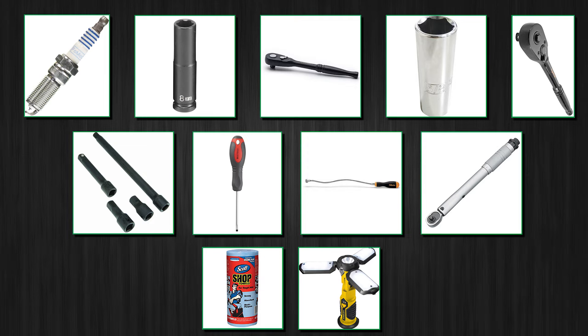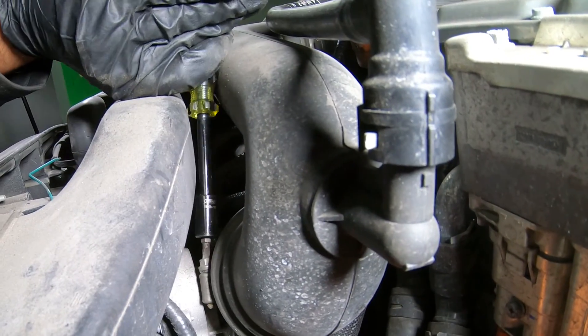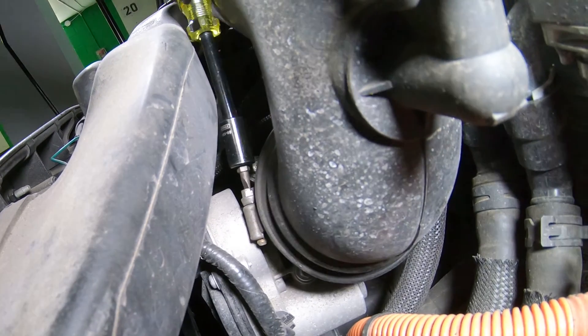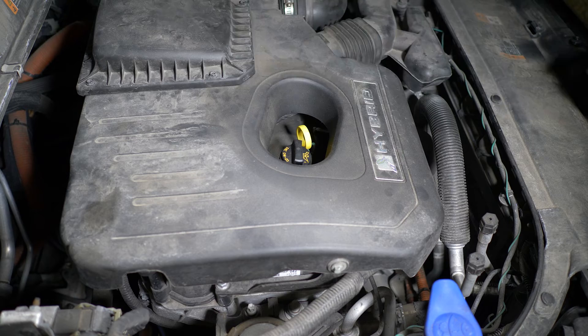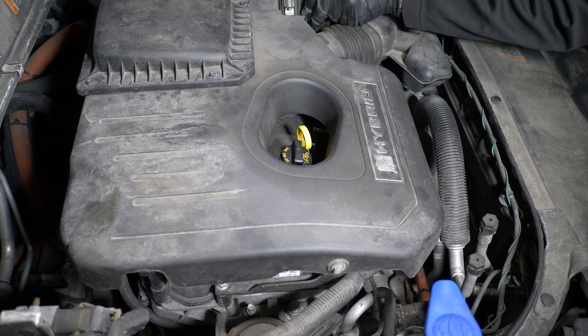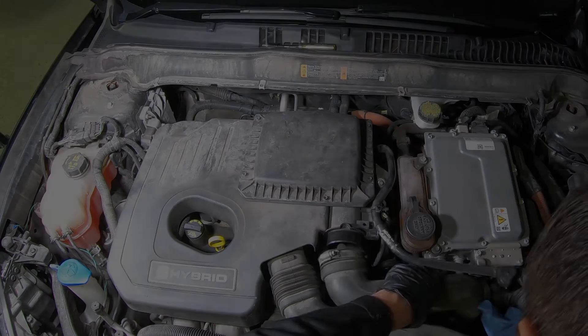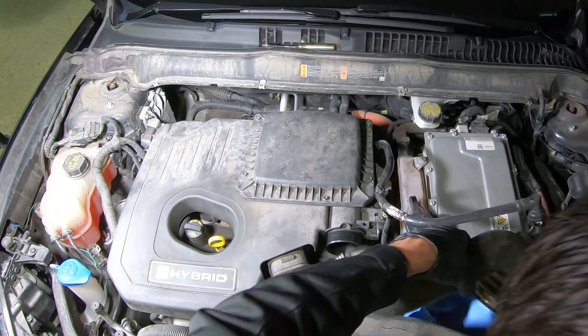Links to everything I use are in the description. Let's roll! Because the air filter is built into the cover, you have to disconnect the air intake first by loosening this clamp and this clamp. Put it aside. Cover the intake with a paper towel so no debris and dust get in.